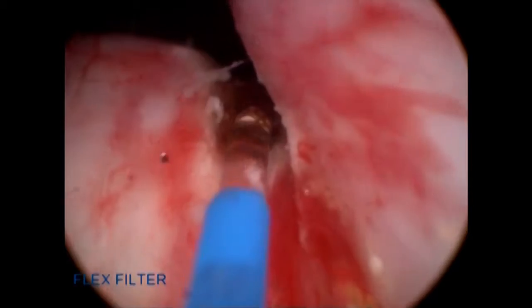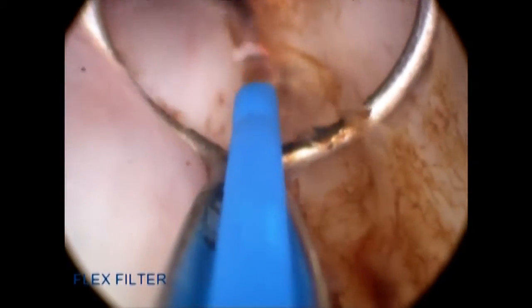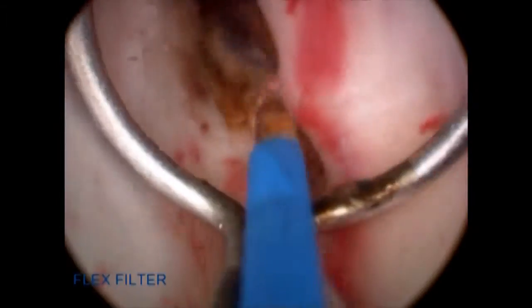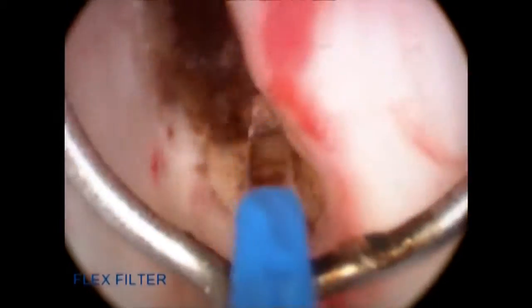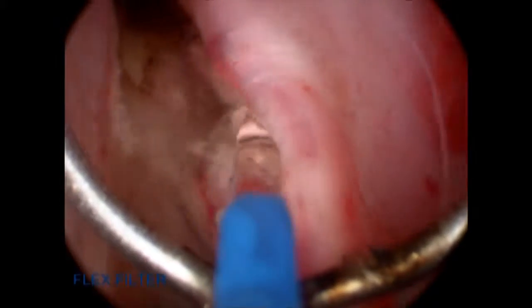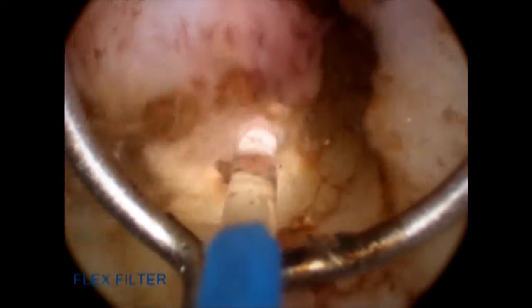Once I establish the plane, I'm able to work in that plane up towards the bladder neck. I'm using a ring retractor during this procedure to help me separate the tissues during enucleation of the median lobe. As you can see, there is very minimal bleeding throughout this live procedure. At the four o'clock and seven o'clock positions, using the end-firing fiber, I use an antegrade technique from the bladder neck to the verumontanum to establish the depth of the surgical plane and begin enucleation.